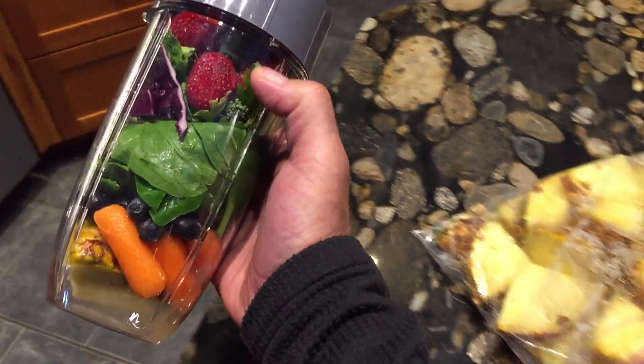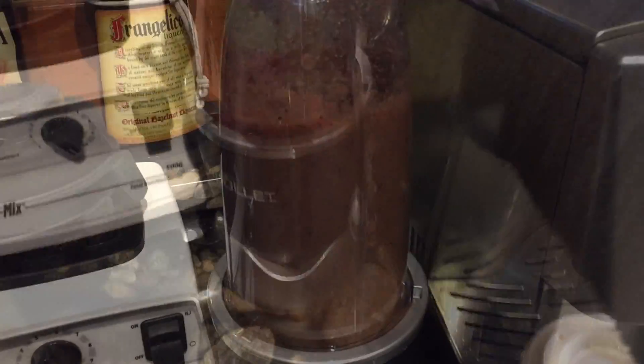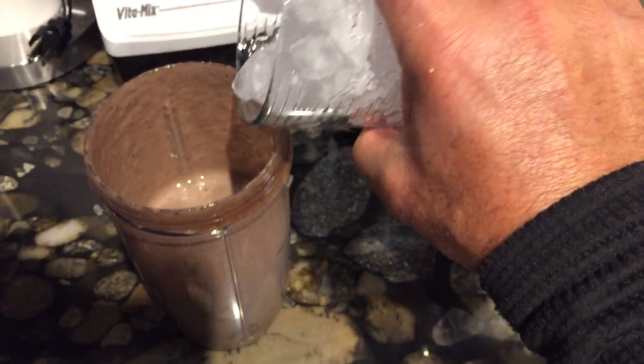I put it in my bullet blender and mix that up, then add a little protein powder to it. A cup of crushed ice.